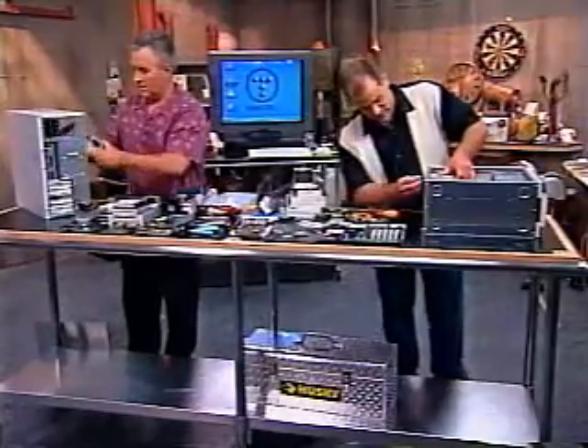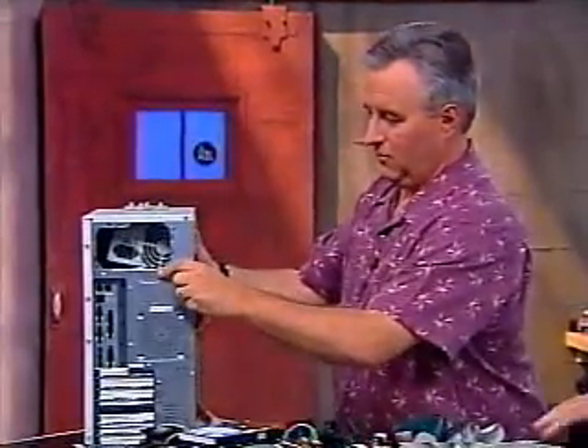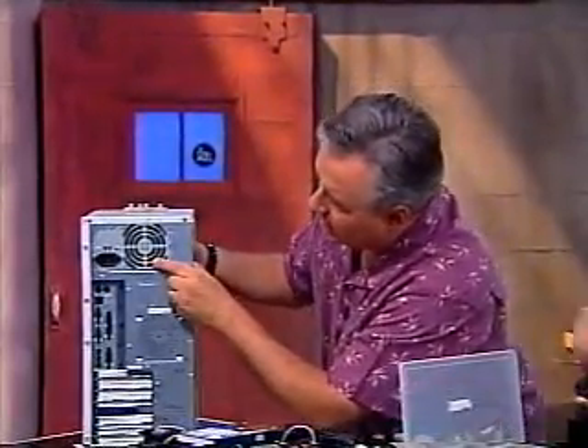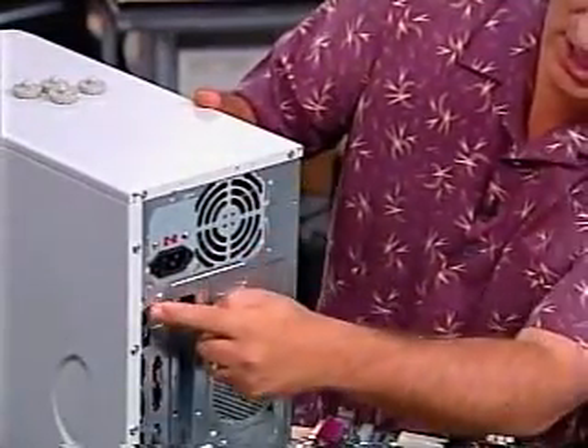You're upside down! On the other side of the power supply, these are all the connectors that are going to connect up to the motherboard and the peripherals. You don't have to worry about those, but if you have them outside the case, you've done it wrong. That fits nicely. You'll see there are screw holes on the back of the power supply that match the holes on the back of the case.